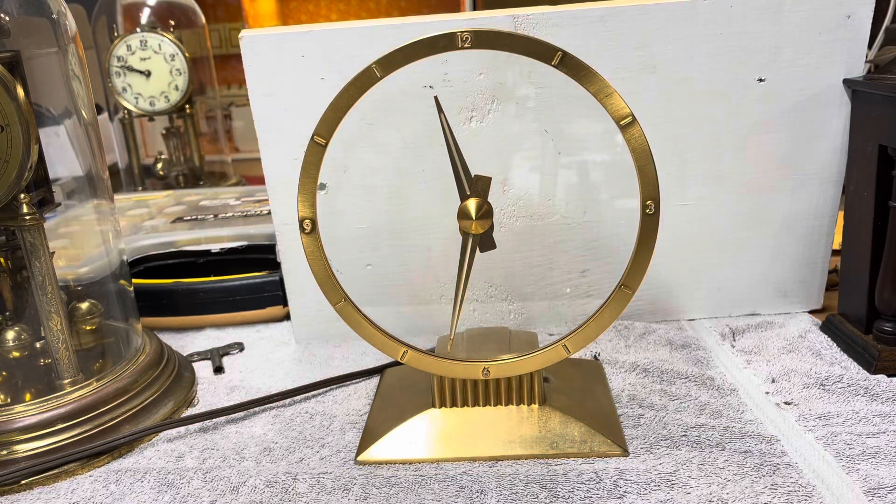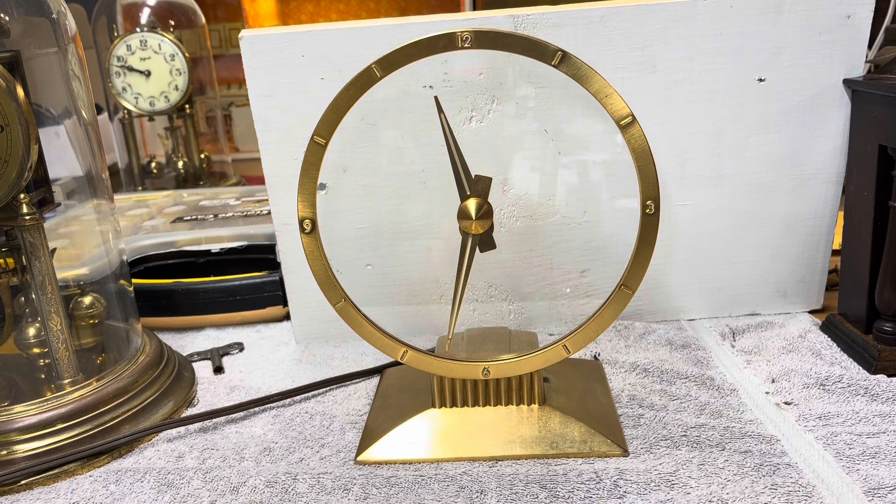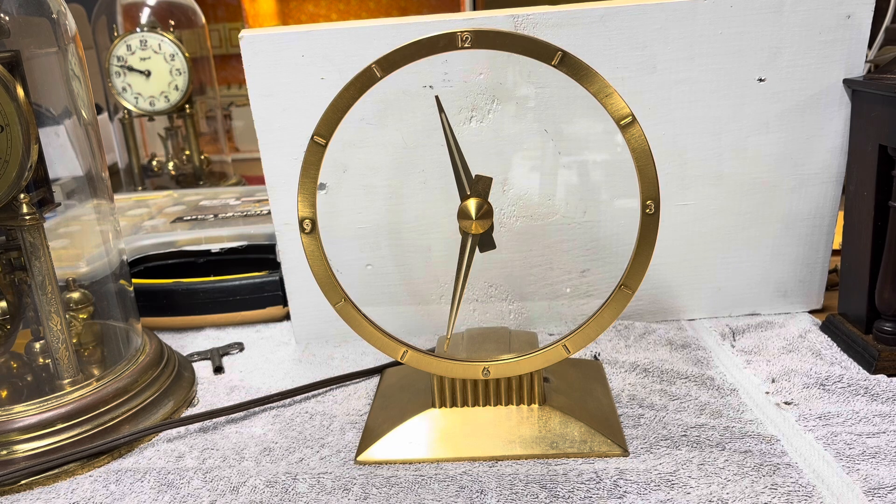That was pretty cool. So there you have it — it's the Jefferson Golden Hour Mystery Clock, made October 2nd of 1952. I hope you enjoyed the video. It was a fun one for me to work on — a most unusual clock. Any questions and comments will be appreciated. I look forward to hearing what you have to say about this one. Bye for now.